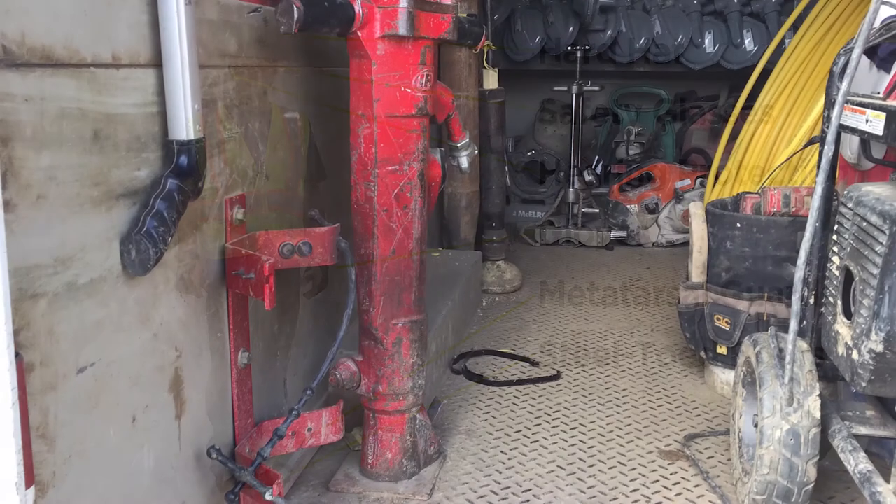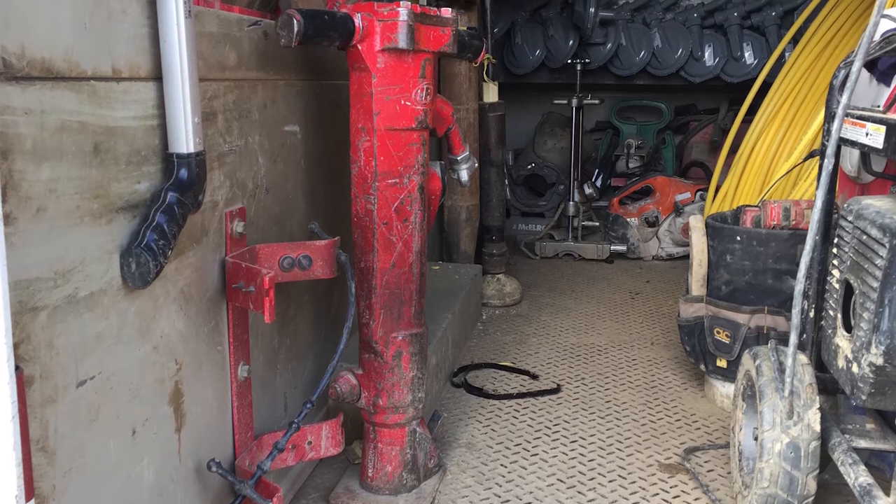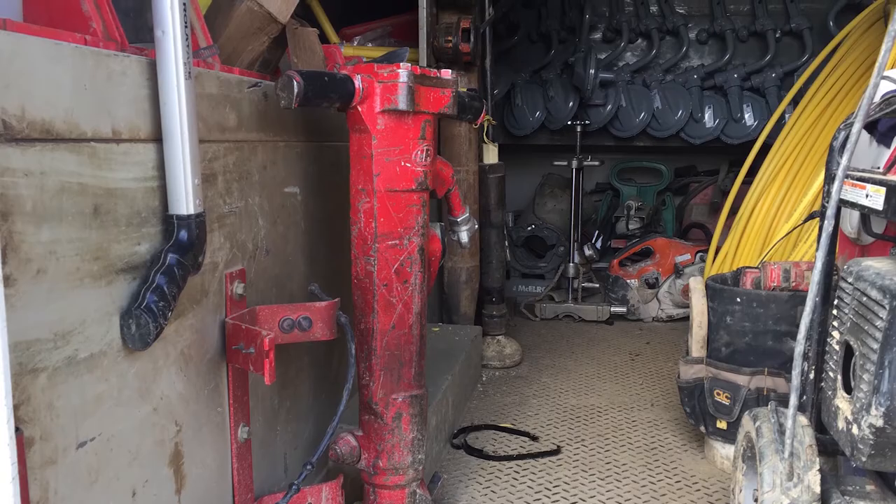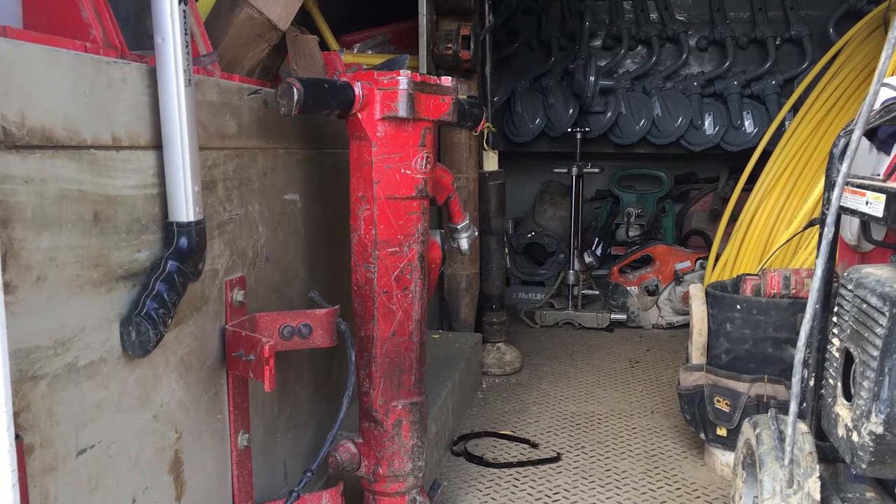Proper storage of jackhammers is critical. Always secure the jackhammer, storing it straight up and down. Jackhammers can weigh in excess of 70 pounds, so always get help when loading or unloading a jackhammer.